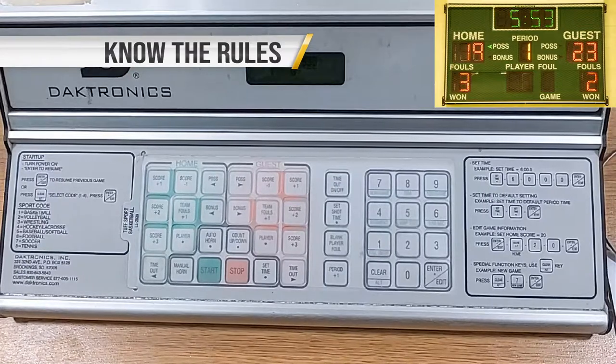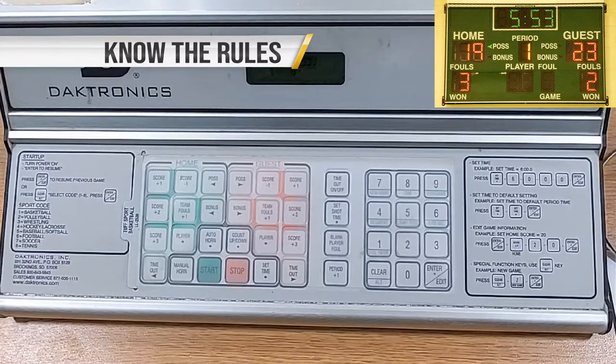Know the duration for each period, halftime, overtime, timeouts, etc. These times can be different for some grade levels and skill levels. For example, some grade levels may have a running clock, or the clock may not start until the team crosses half court in the final two minutes of the game. Rules will be provided in the folder at the score table — ask a referee or home coach if you are unsure.